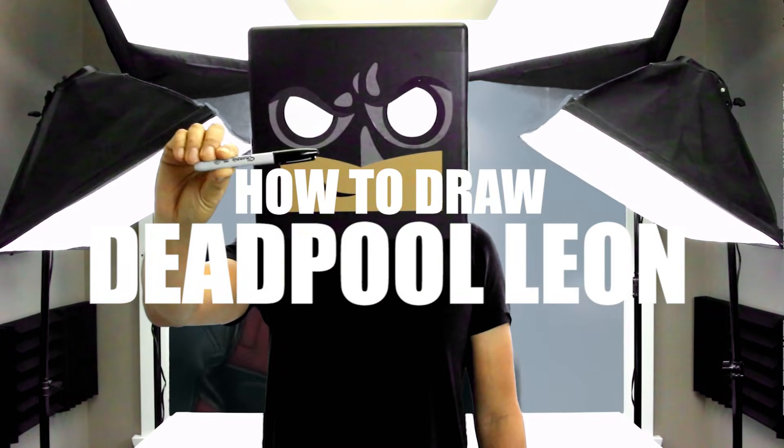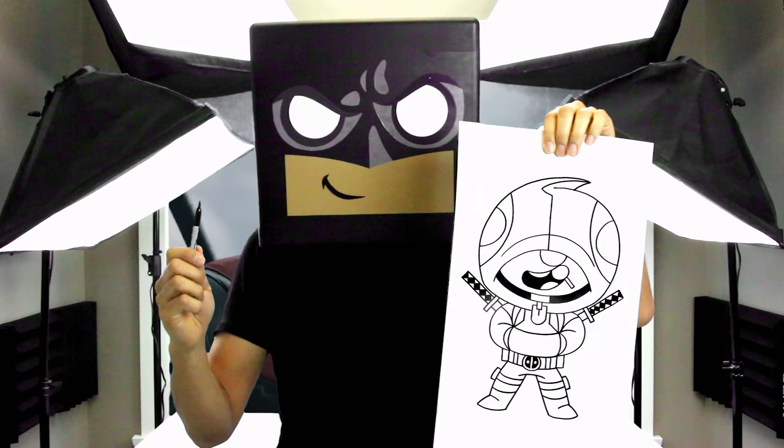What's up everyone and welcome to the club. In today's video we're gonna be creating a Deadpool Leon skin from Brawl Stars.